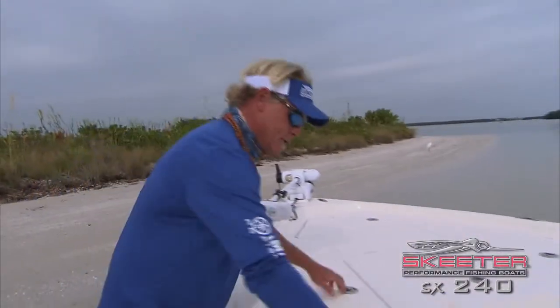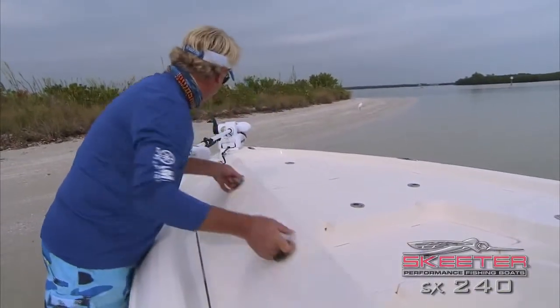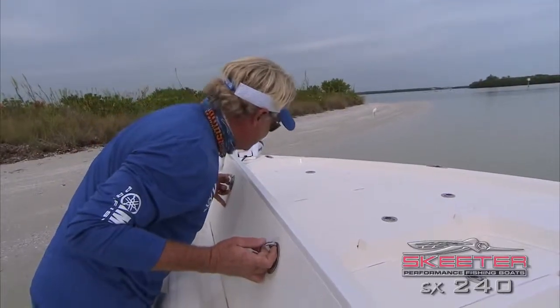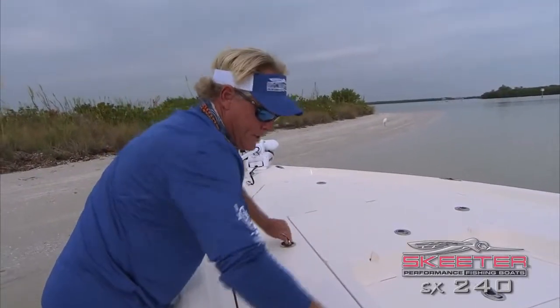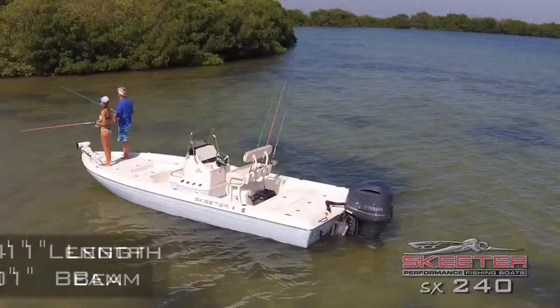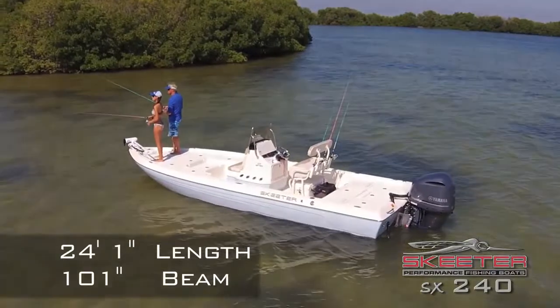Take a look at the rod locker here. It'll hold all my offshore rods, holds everything up to my eight-foot fly rod, all the equipment I need to go fishing with. And if you don't take it out fishing, you can always put picnic stuff in there and take your family out — it's a great family boat too.